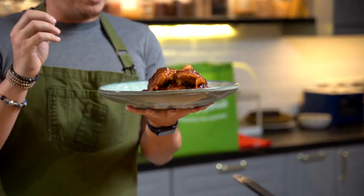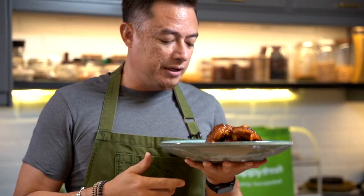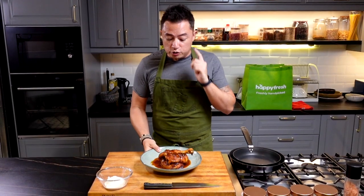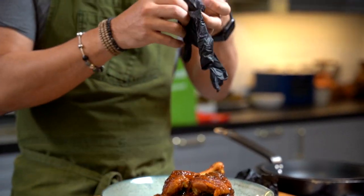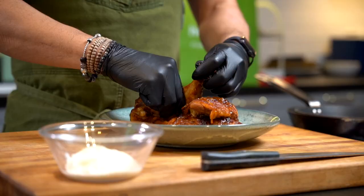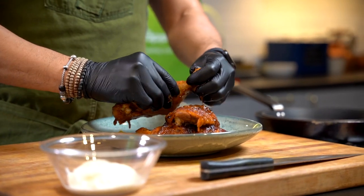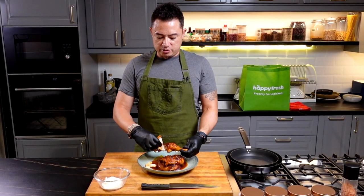So we have here our Ayam Percet. I know this is selling everywhere like hot cakes during Hari Raya. The smell itself is wonderful. What we're going to do first of all is we're going to be removing the flesh from the bones. Gloves are on and now we're going to start going to work. You want to get nice big chunks out and not mess it up too much.